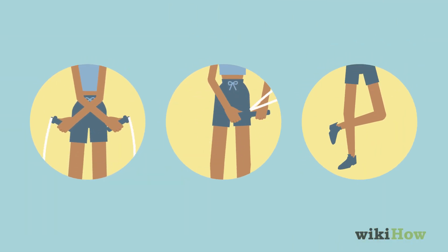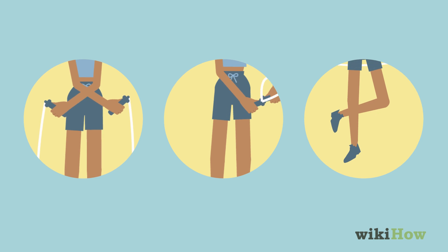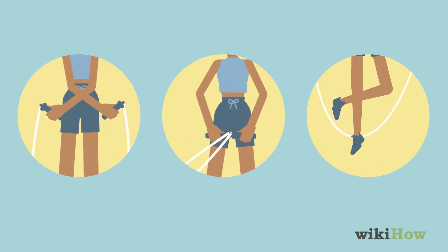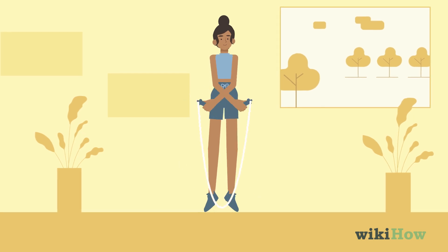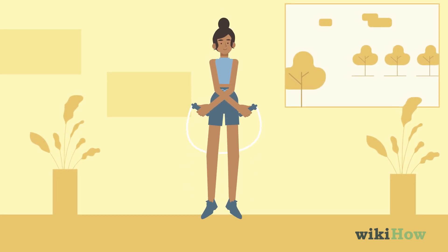Continue swinging the rope around and jumping over it until you find a rhythm that works for you. Once you get good at jumping rope, you can incorporate some tricks into your jumping. To do the criss-cross, quickly switch your arms to the opposite sides while the jump rope is swinging over your head.